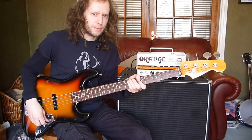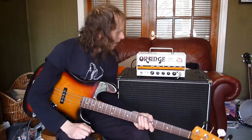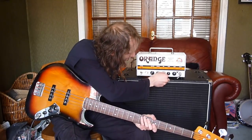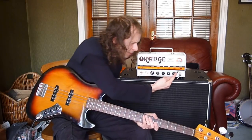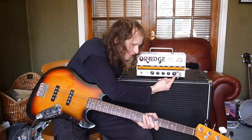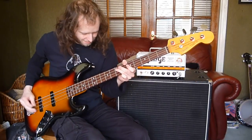Sorry for the really bad bass playing — I'm a guitar player, but I'm trying. Anyway, putting everything back to zero, and then if you crank the gain, you get into Lemmy territory. If I can play!